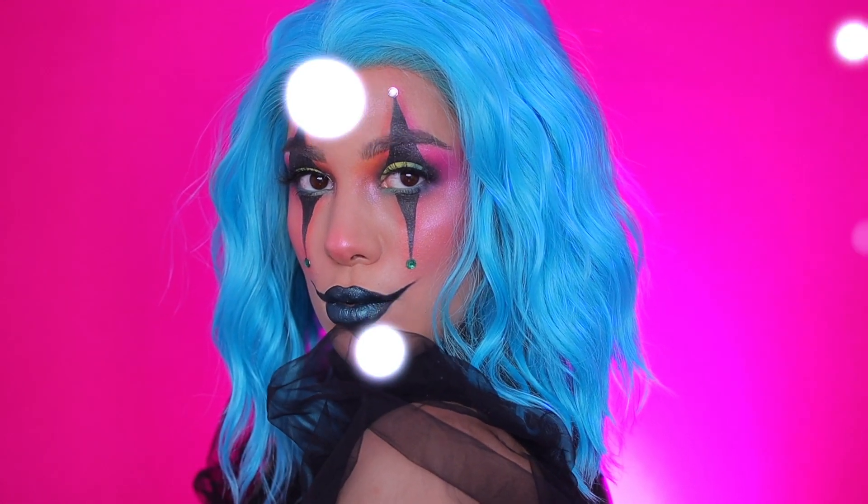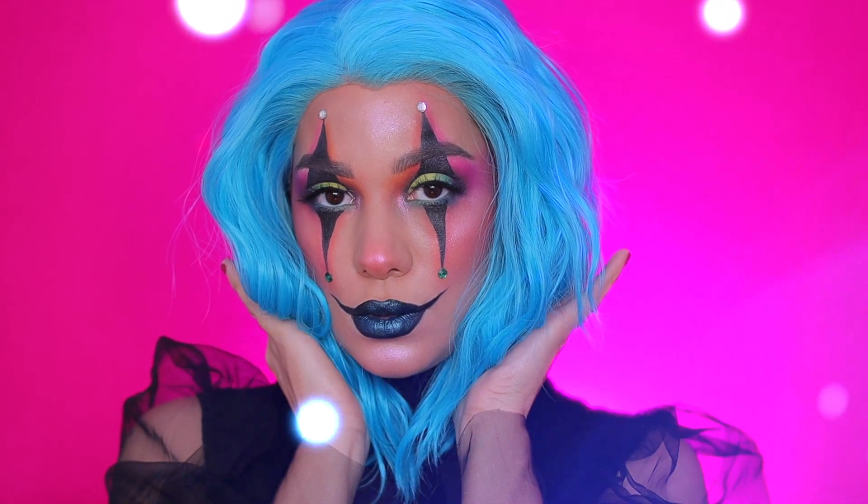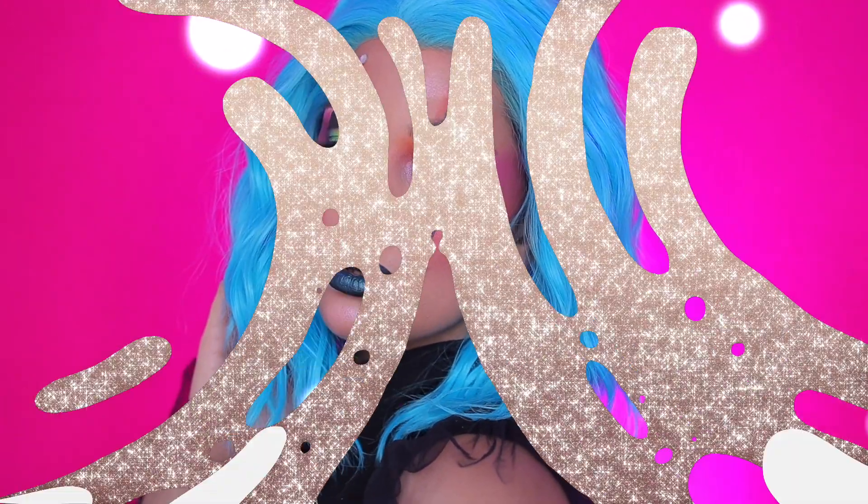Hi everyone, for today's video I'm bringing you a super colorful glam clown makeup that is perfect for Halloween. If you want to see me creating this look, make sure you keep on watching.